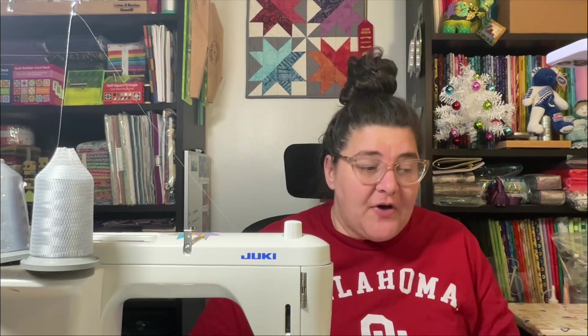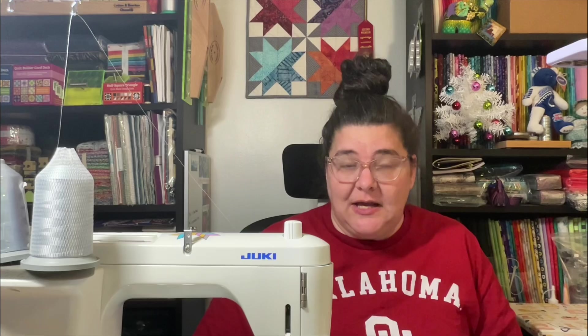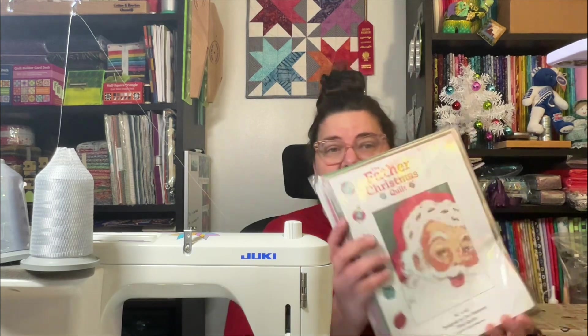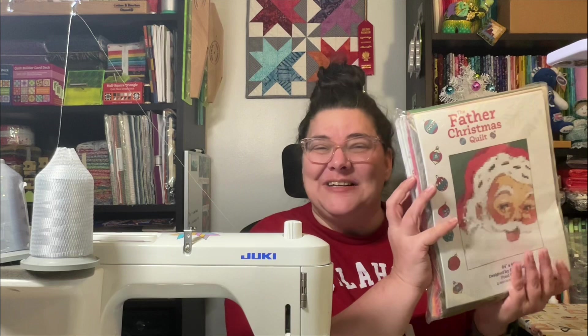I am excited to do this unboxing of the Father Christmas quilt, which was the collaboration with Pixel Quilts and Legit Kits. I'm unpackaging it and going to organize it much like I would my Legit Kits - organized by color. It's got a lot of white, so there's not going to be a whole lot of organizing needed for that.